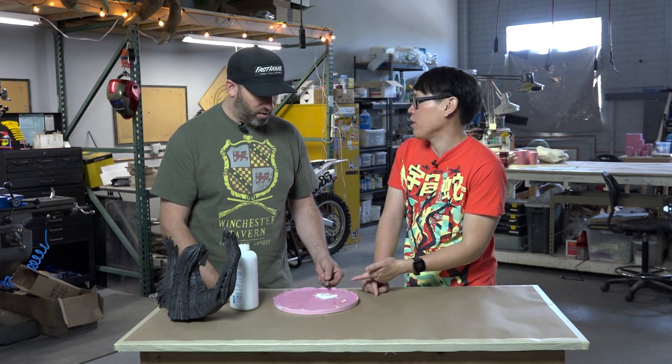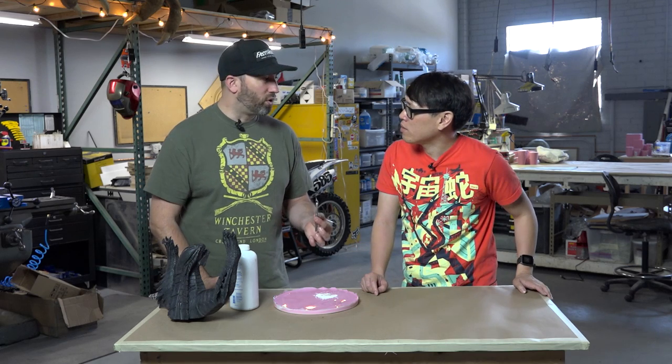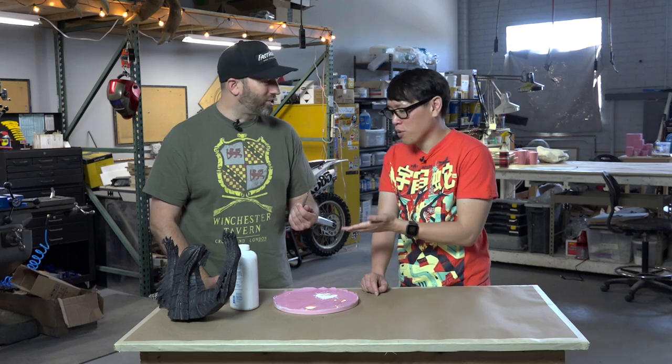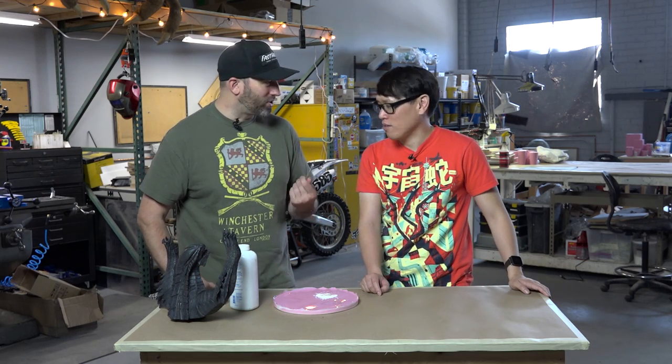Awesome, and you can mix it with anything. I just like using old exacto blades so I can precisely put it into places. Everyone has super glue? Yeah, and the blades are dull anyway, so you might as well use them for something.